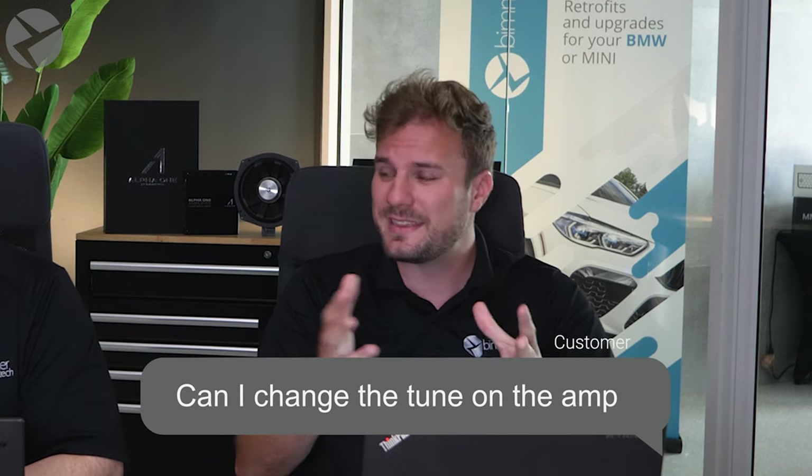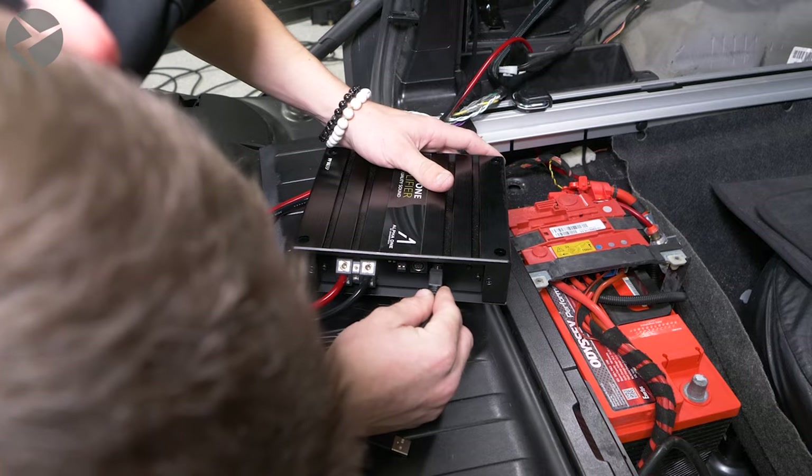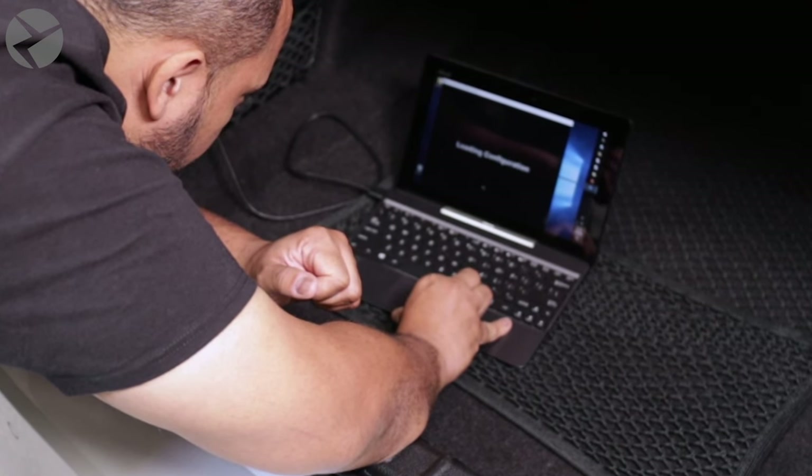Once you get that tune in there, can you change it? Yes, you can. Each amp comes with a USB cable that allows you to connect a Windows computer to access the DSP. If you're unhappy with the tune, our audio experts will be happy to provide you with a new one.